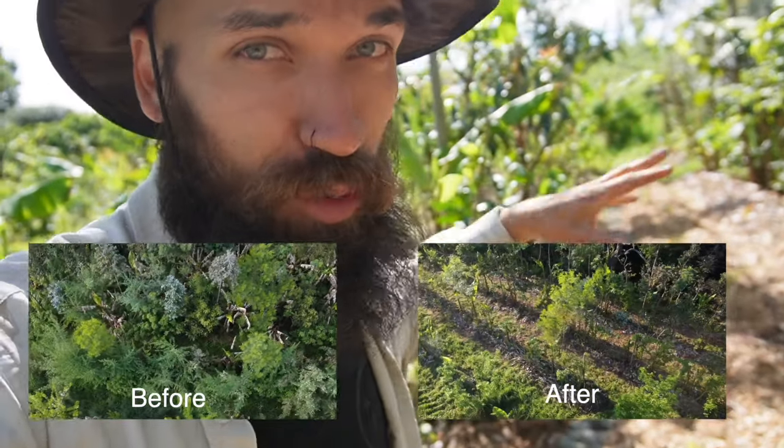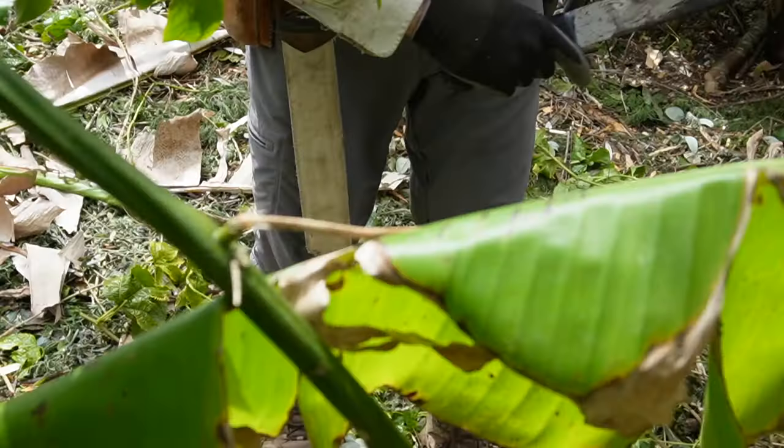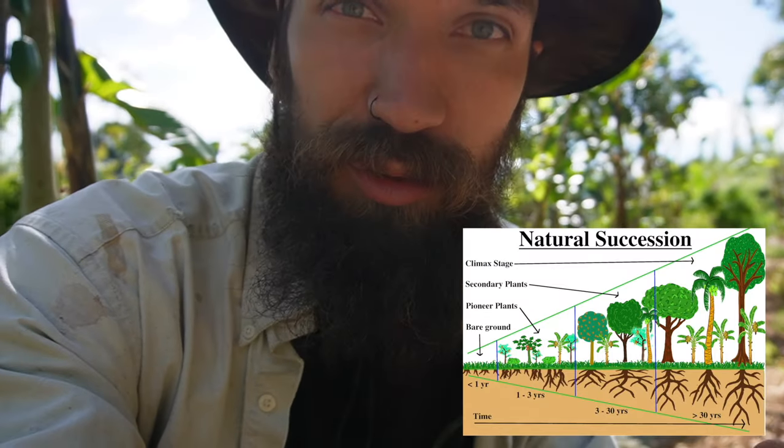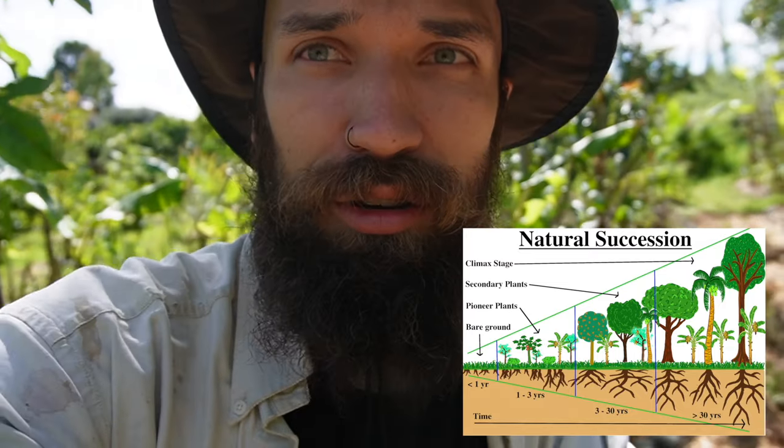This food forest is three years old and we just did a super heavy intervention. We heavily pruned everything, dropped the organic matter, and we're feeding the tree line with organic material to build the soil. We're making it more productive, optimizing the area, optimizing the life processes. That is what Centropic Agroforestry is all about.